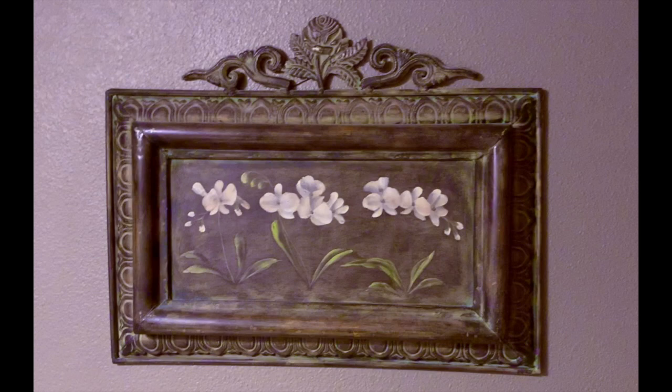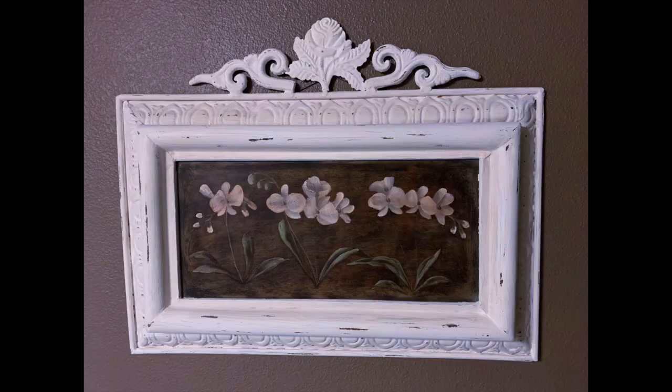I have completed my project — my thrift store makeover. Mine was actually purchased at a garage sale for, I believe, two or three dollars for this heavy metal piece. I wanted to share with you a reminder of the befores and then how it turned out in the after. Here's the before picture — you can see how dark it is and very heavy looking, not just heavy in weight but heavy in feeling.